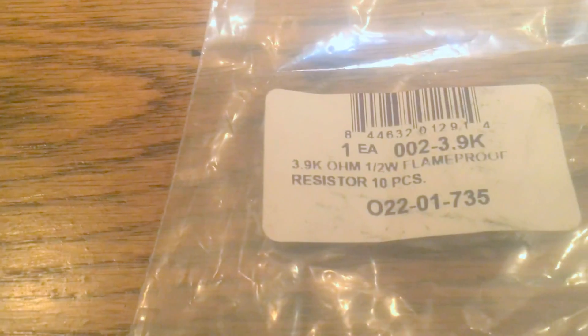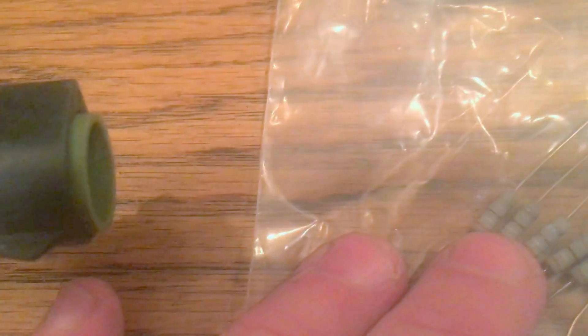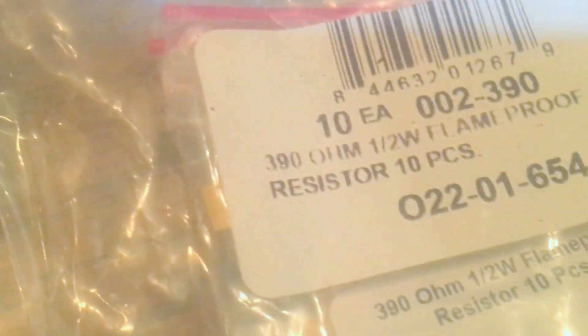I got them at Parts Express online. Those are my 3.9K resistors — I just need two of those. And then I got a bunch of the 390 ohm kind. I just ordered these on Parts Express — I think they sell speakers and audio stuff. So they're easy to get there. So that's what I'm starting with.